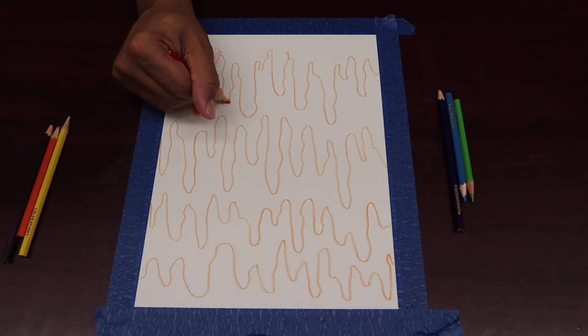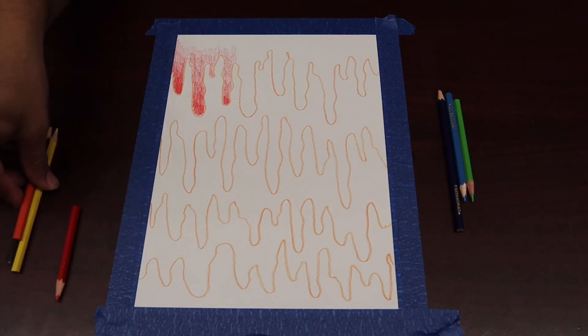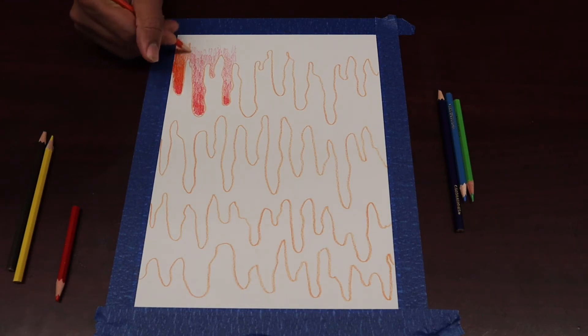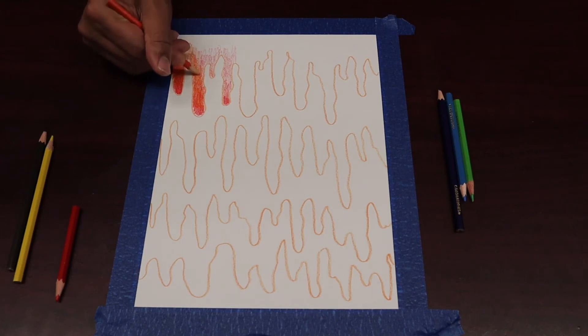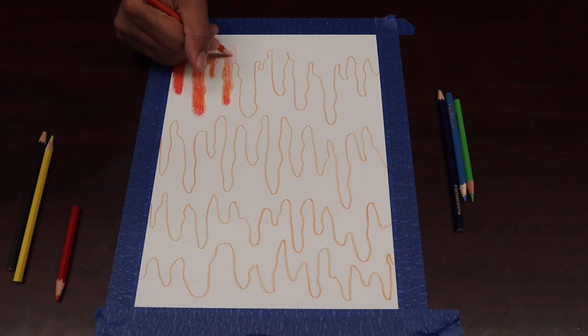I'm going to go to my next color, which is orange, and do the same thing. I'm going to start right here and go up and down with that orange. The further I get away from where I started, the lighter I get with that orange. Back and forth — I'm not going in circles anymore, I'm just going up and down, creating that rhythm and pattern, blending as I go. You can see already the colors are beginning to blend together — those reds and oranges are mixing well.